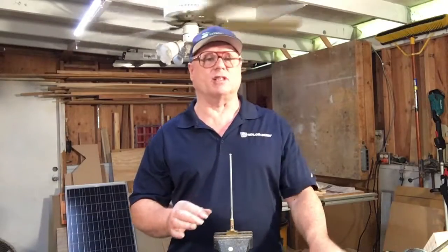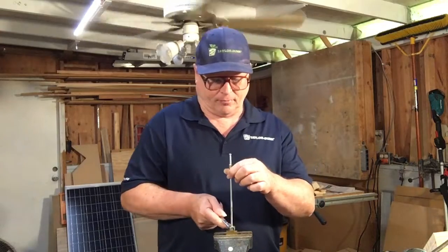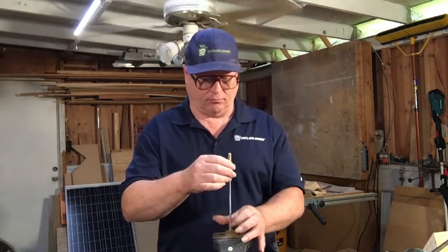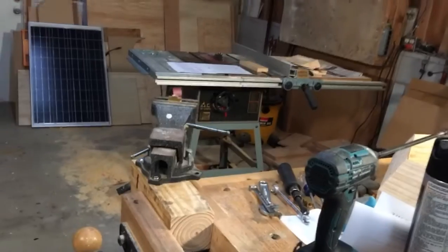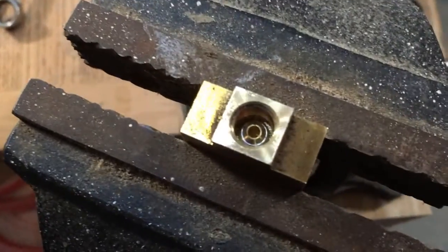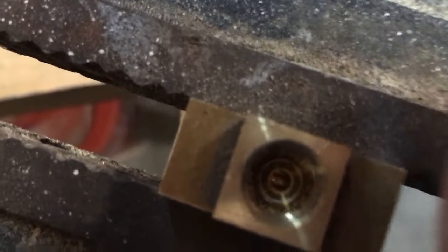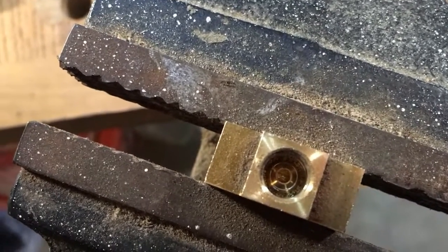Now we are going to remove this and take a look at the sealing that happened. We are going to use our standard tube nut wrench to take it apart. Now let's take a look inside — hopefully the lighting is good enough to see a nice bright sealing ring all the way around the inverted flare, which shows we have the correct torque and this brake line is not going to leak.